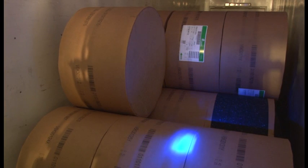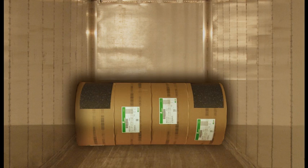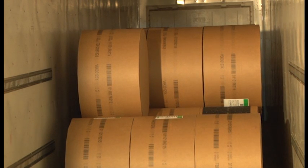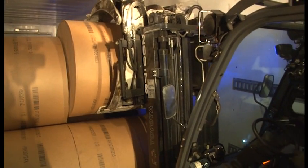Examples of rubber mat placement: if a row is one roll wide, it will require one mat. If a row is two rolls wide, it will require two mats. If a row is three or four rolls wide, it will still require only two mats — one for the outer left roll and the other for the outer right roll. This method is sufficient to prevent rolls from sliding during transport, but also makes it easier for rolls to drop down for removal at their destination.